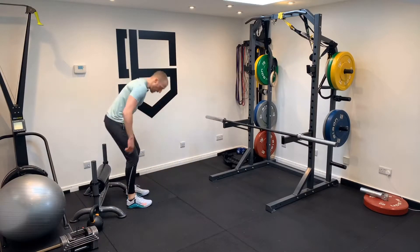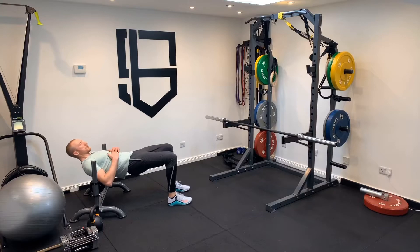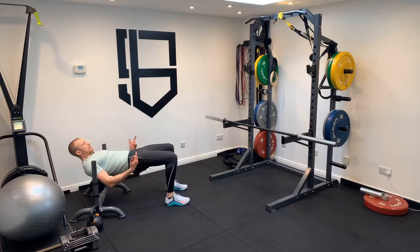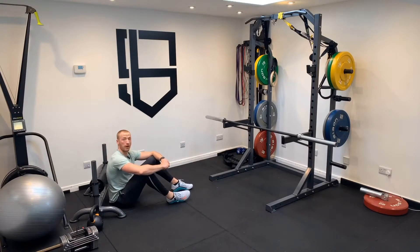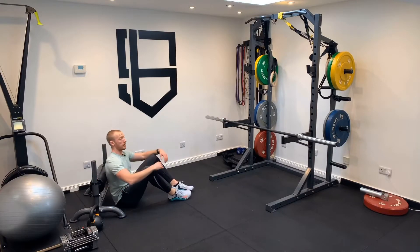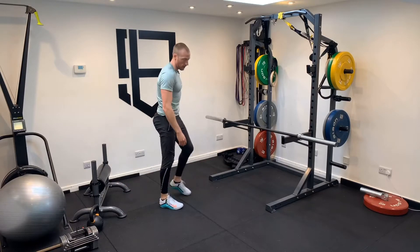Similarly, a hip thrust — I get into this position here and roll down. At the top of the movement my shin is pretty vertical, or at least it should be. As I come down it goes into a negative shin angle, then into a positive one, just like so. That's a really good way — whether you load it with a barbell, a kettlebell, or even do a single-leg variation — to get stress on your glutes and hamstrings.